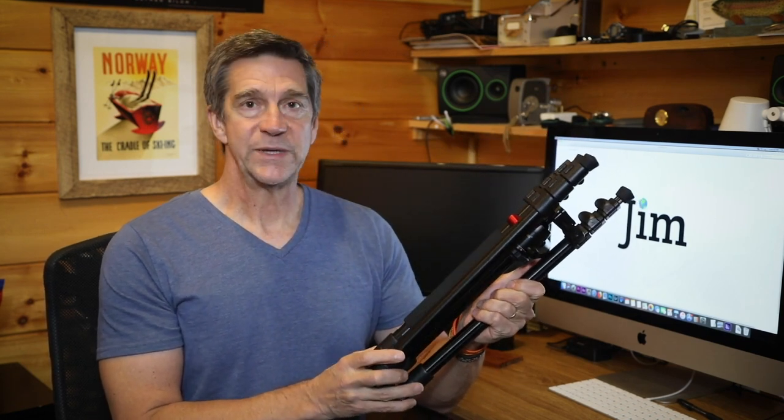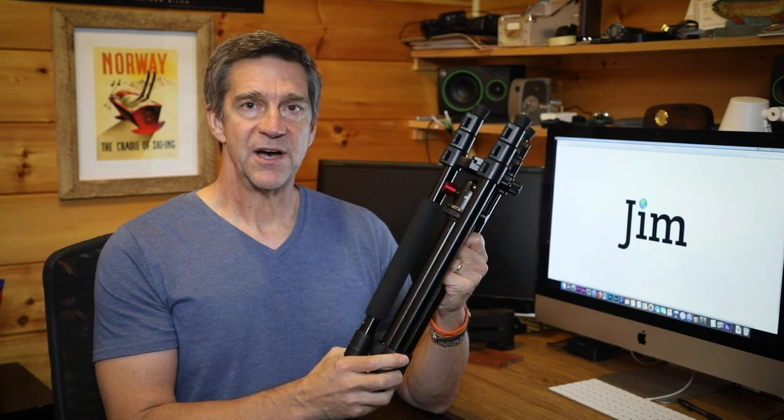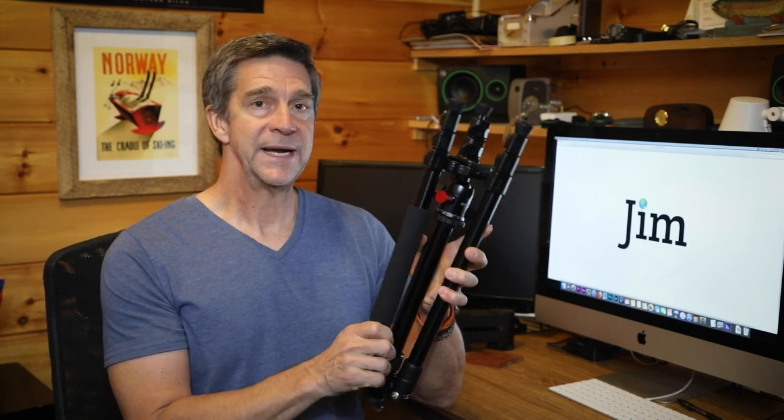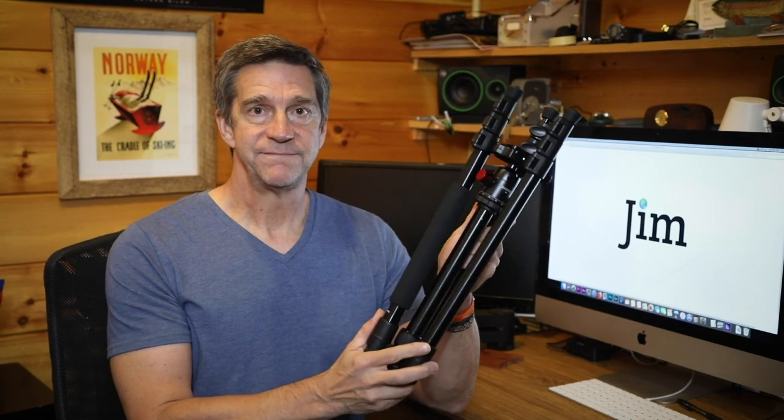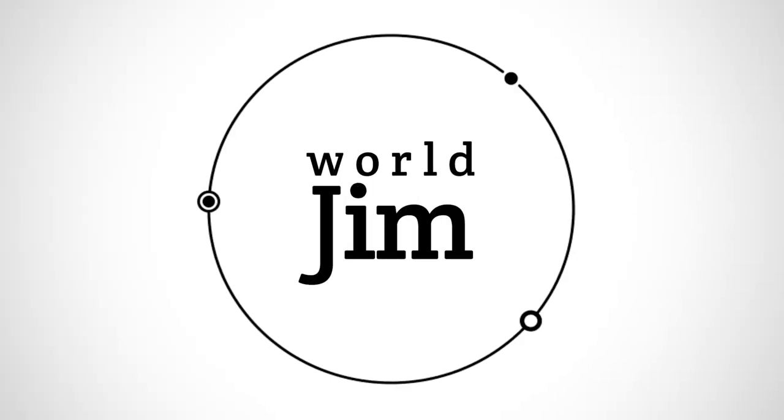I've been using it for a couple of weeks now, and I have some thoughts as to why this might or might not be a good choice for you. In this review, I'll be making a few comparisons to the Zome Z699C carbon fiber tripod that I reviewed back in April of 2018.